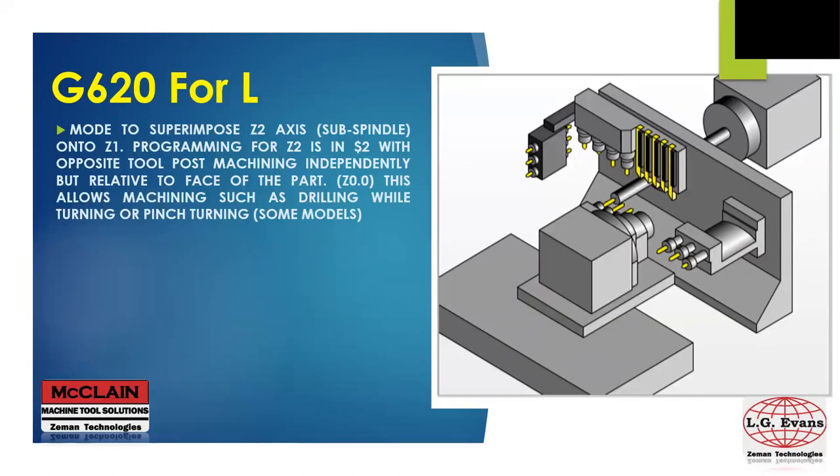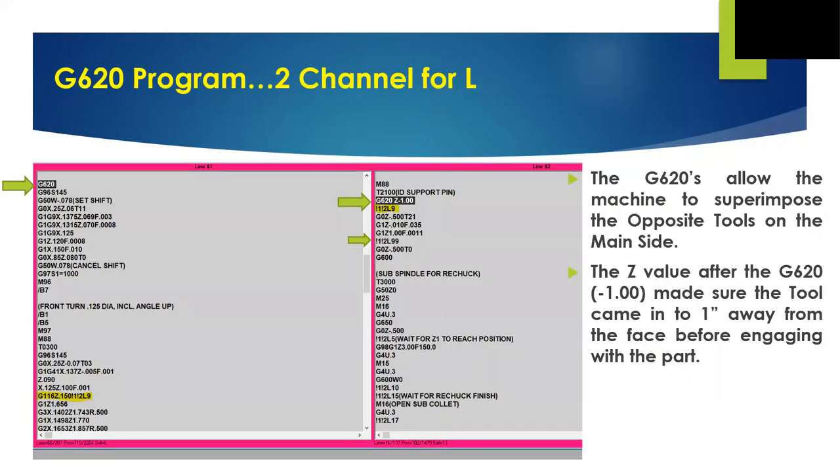The G620 for the L works the same way, but instead of the turret Z2 — of which there isn't one — the opposite tool post Z2 gets superimposed onto the main Z1 axis. Z2 is independently programmed but always working relative to the face of the part on the main side. A while back I had a part that needed an extremely unique solution to machine it. Working along with the customer's engineer, we came up with the idea to support small tubing with a pin barely undersized from the tube's ID, to be inserted into the tubing while we machined the OD. We were having a lot of trouble with runout and felt this pin might help. To program this pin in two separate coordinate systems, to come in on the fly, stop at a specific Z position, and then follow while the gang machined the tubing would have been nearly impossible.